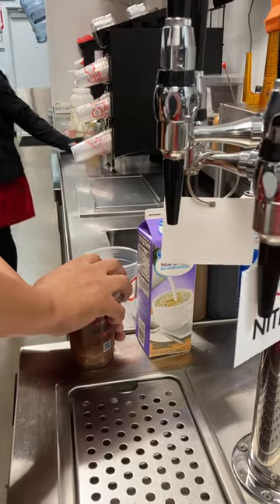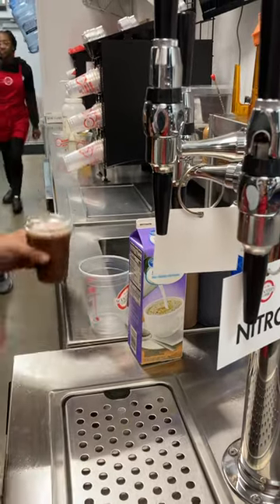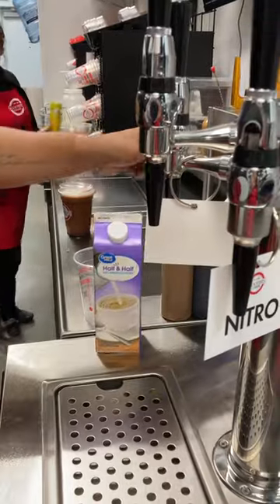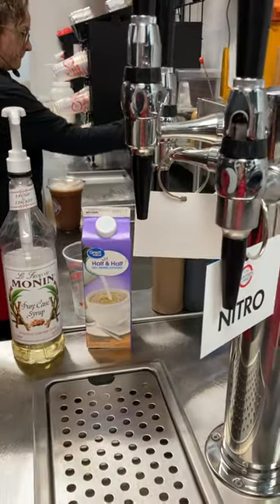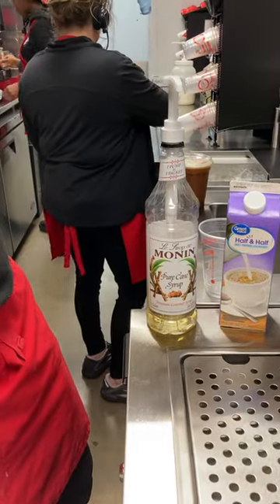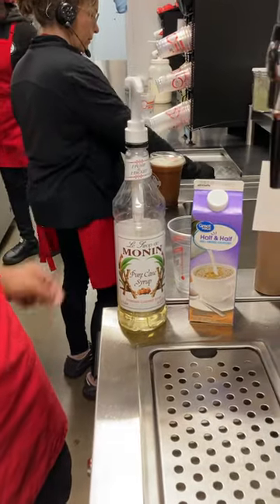If they want to add anything other than our black and white — which is half and half and pure cane sugar — then you're going to ring it up as a nitro black and put whatever additives in prior, before the nitro.